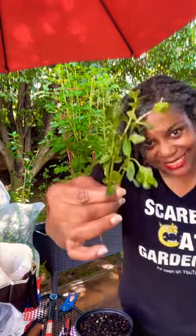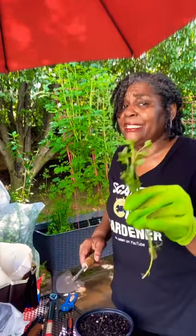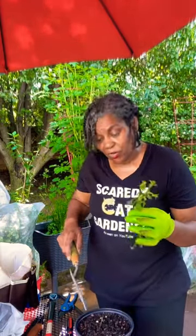So this is mint. Mint grows fast and it grows wild. I've got a big pot of mint over there, but I wanted more because mint is really good for pest control, especially any type of rodents and squirrels and raccoons and things like that.